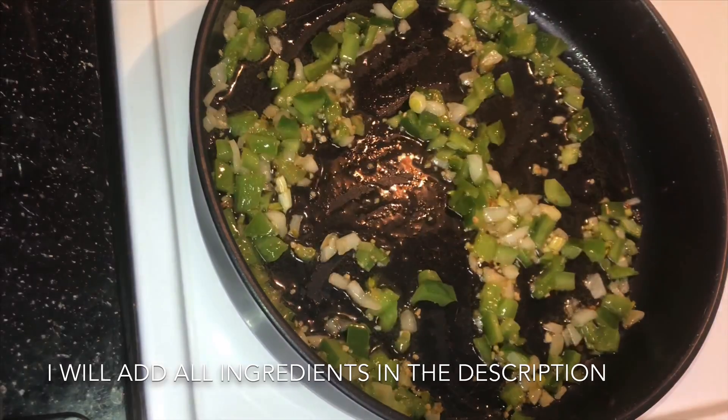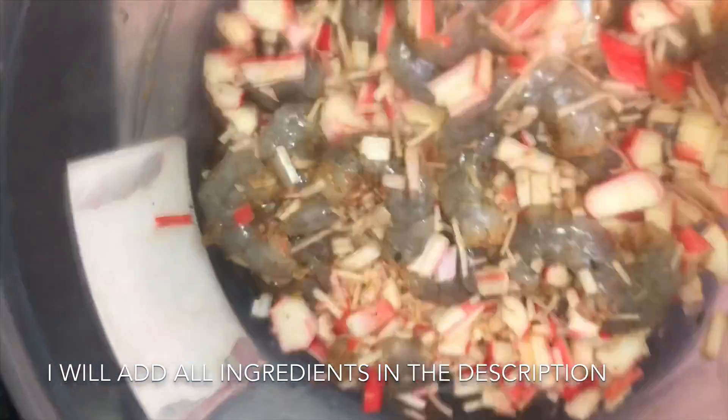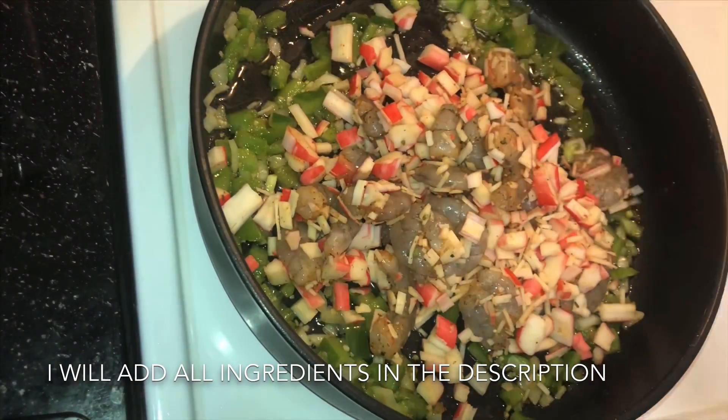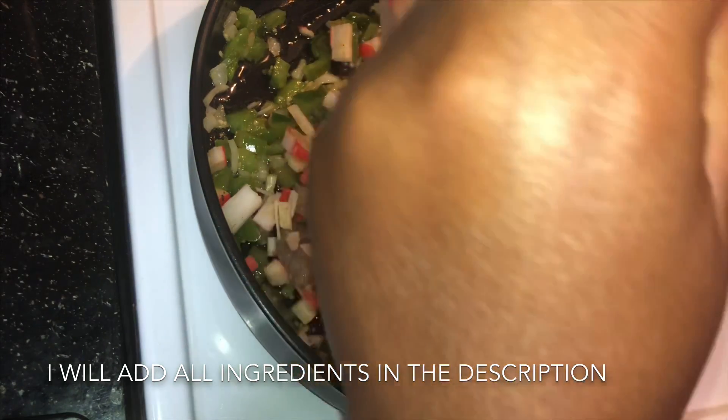Now we are about to add the shrimp and the imitation crab meat. If you want to buy the real crab meat, that is on you — it's very, very expensive, so I don't buy that. This is what my mom taught me, so this is what I'm doing. I've already seasoned it up, so I'm just adding that to the food.